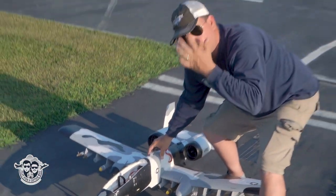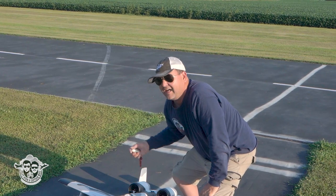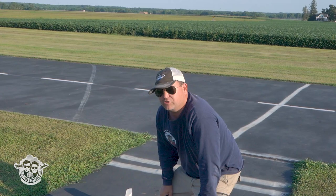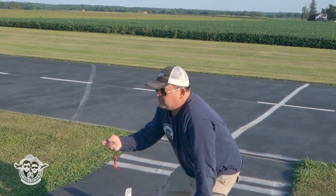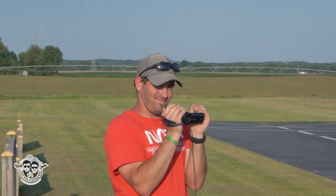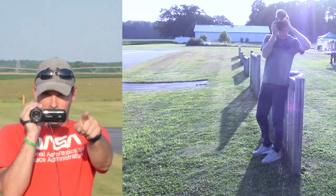Thanks for watching. Remember to subscribe, hit the bell, give us a like — that all helps. Check out the description for links on where to get your beautiful FMS Version 2 A-10 and your batteries. Captain Mike, Bobby — committed — thank you so much guys, we'll see you next time!